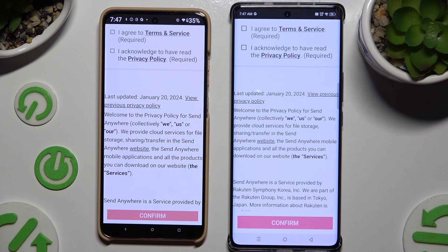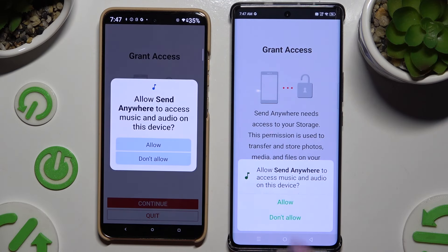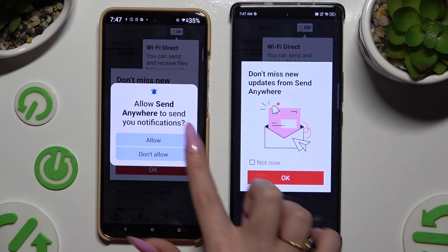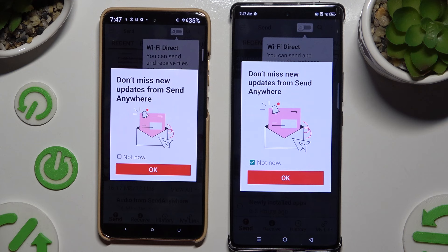Then tap on the same options in both to set them up: I agree and I acknowledge, confirm, continue, and allow. In the window about new updates, you can tap on Not Now or close it right away by tapping OK.